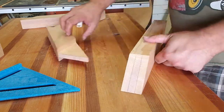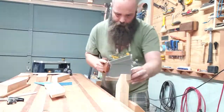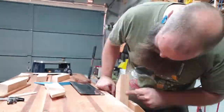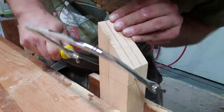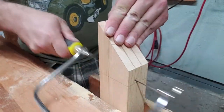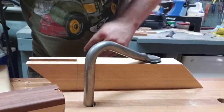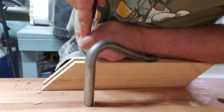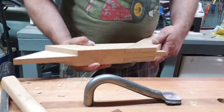I took it over to the leg vise, put it up, and used my Bad Axe tenon saw — my first time actually cutting with that saw and my first hand-cut joinery. It's gonna take a while before I'm any good at that, but it was kind of fun. I need a new coping saw or fret saw because mine is garbage. I cleaned it out with a chisel and it actually came together relatively cleanly. It's gappy — obviously it's my first hand-cut joint — but whatever, it worked.